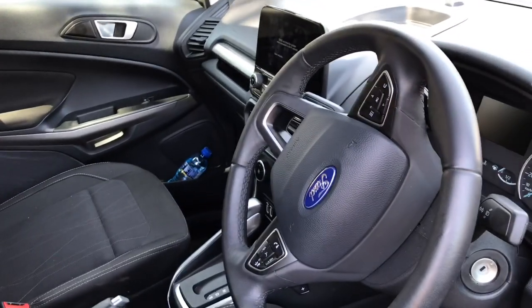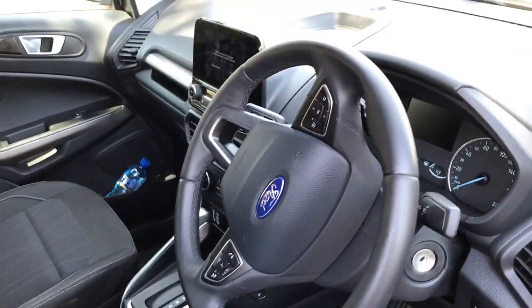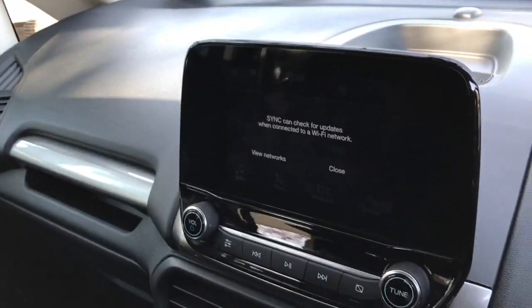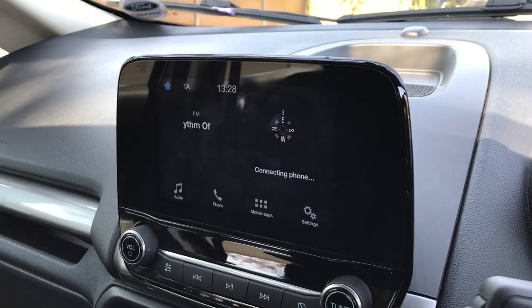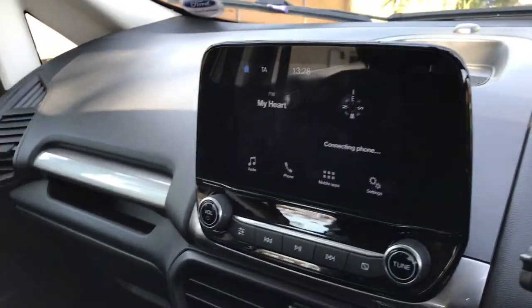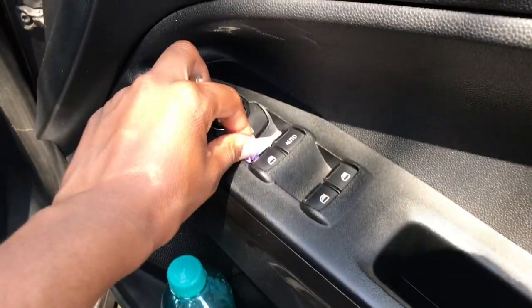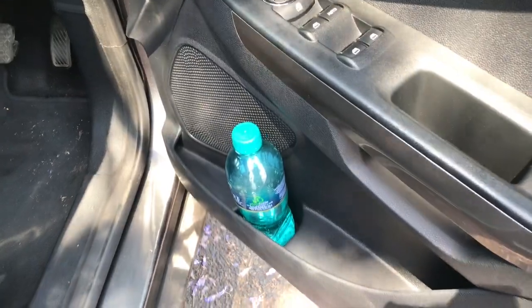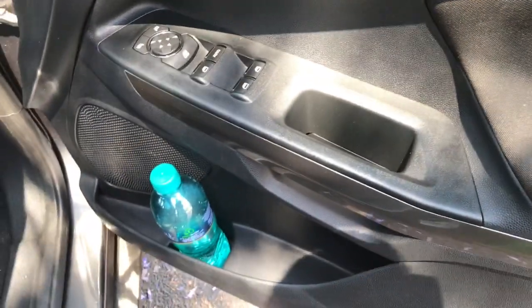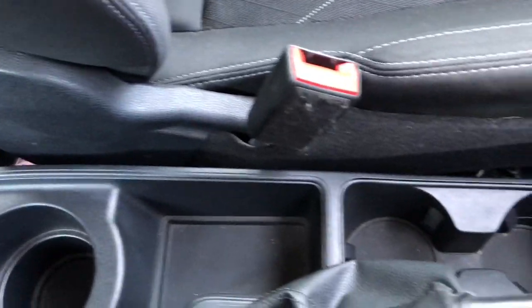Moving to the interior — if you guys know me, I care about functionality buttons, which are those buttons on the steering wheel, and they are absolutely there. That's the infotainment screen; it's touchscreen. I like the graphics and the system is very responsive in terms of response. It has Apple CarPlay and Android Auto. The door bins are also nice — there's a water bottle spot there — and I think this car is very spacious.